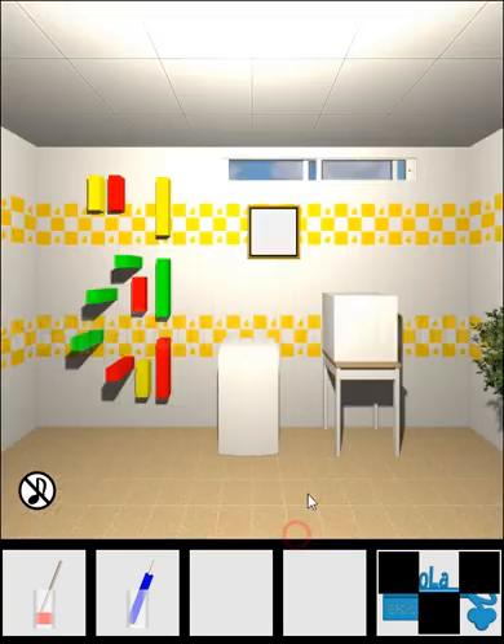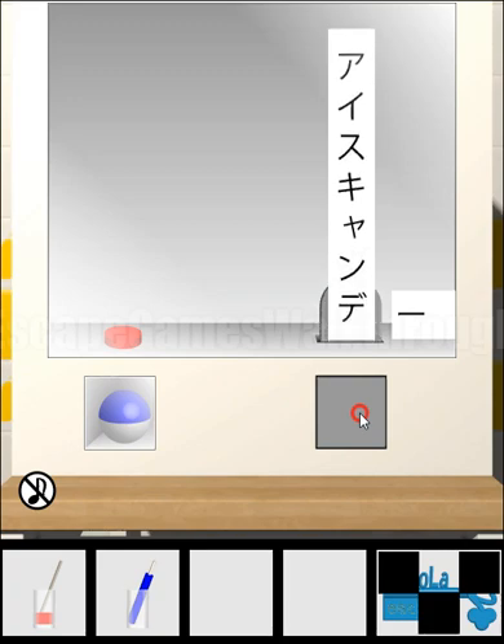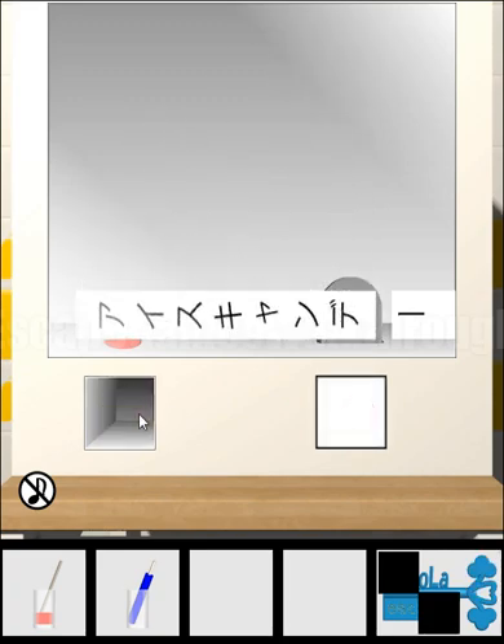Nothing here under the table. Now let's solve this puzzle. If we push this button, something rises from the bottom. We need to do a long press and wait till it falls down, then push the button.